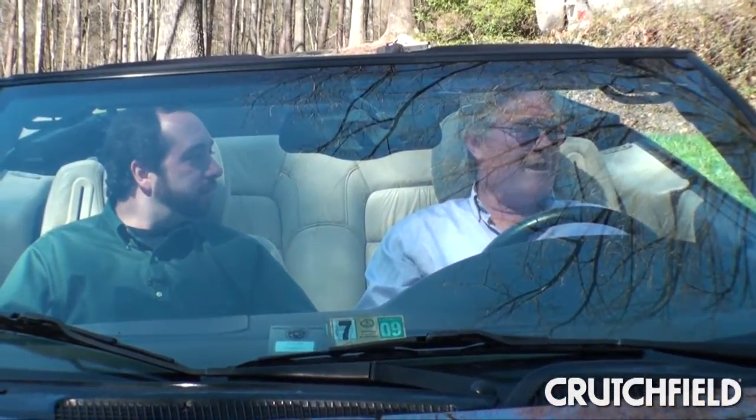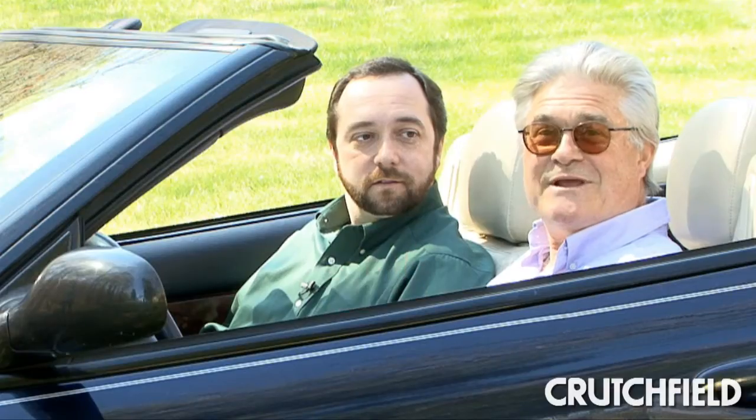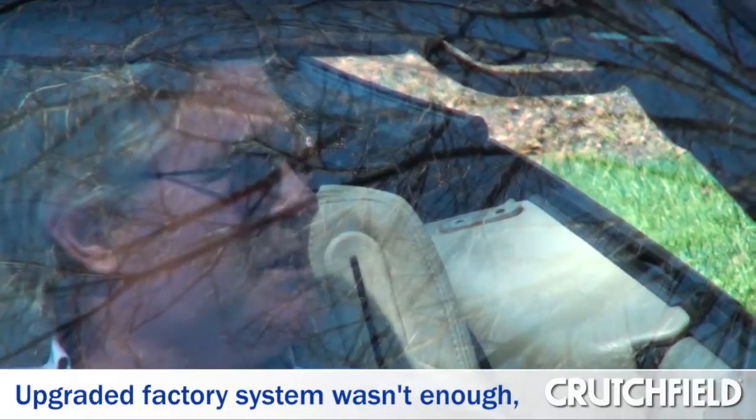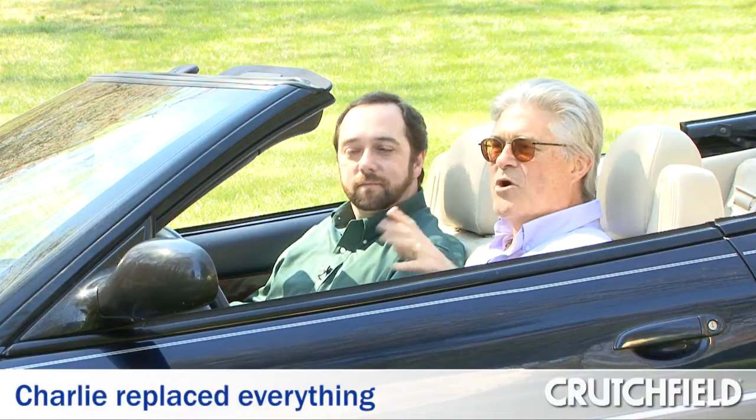Well, I bought this car a couple of years ago, and I soon became very unhappy with the Infiniti sound system that comes in this thing. It just didn't cut it when you had the top down and you're driving down the road. I think a lot of the rules that you follow when you're putting a system in a normal car go out the window with a convertible because of road noise.